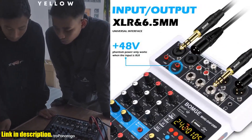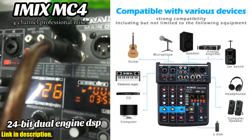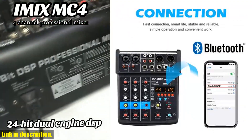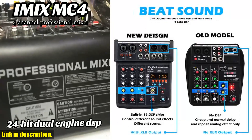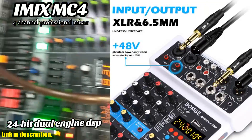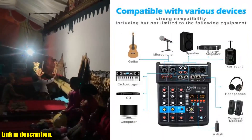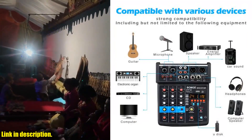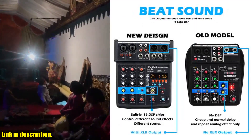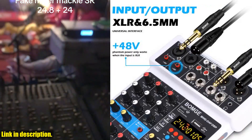Why should you invest in the BOMJ Audio Mixer? The answer is simple — when it comes to creating content, music, or podcasts, your sound quality can make or break your success. Whether you're a seasoned pro or just starting out, this mixer will elevate your sound and take your craft to the next level. I highly recommend checking out the BOMJ Audio Mixer 4 Channel 24 DSP USB Sound Card Interface Console with Bluetooth 48V Phantom Power. Trust me, you won't be disappointed. Click the link in the description to purchase, and don't forget to subscribe for more reviews on top-notch audio equipment.